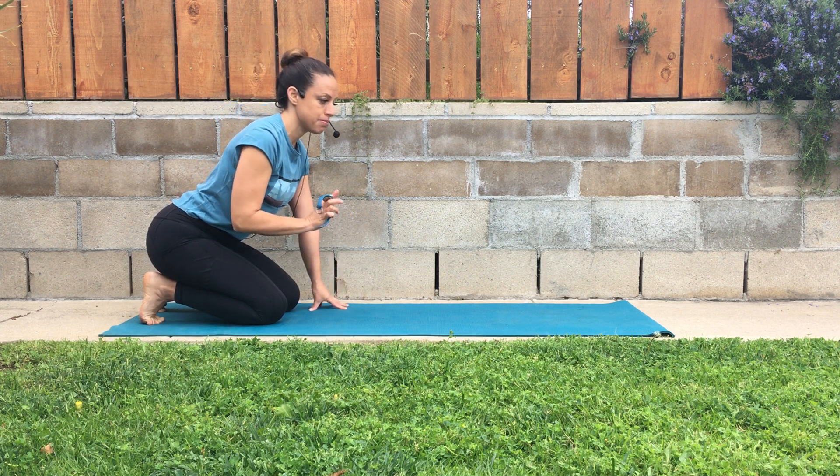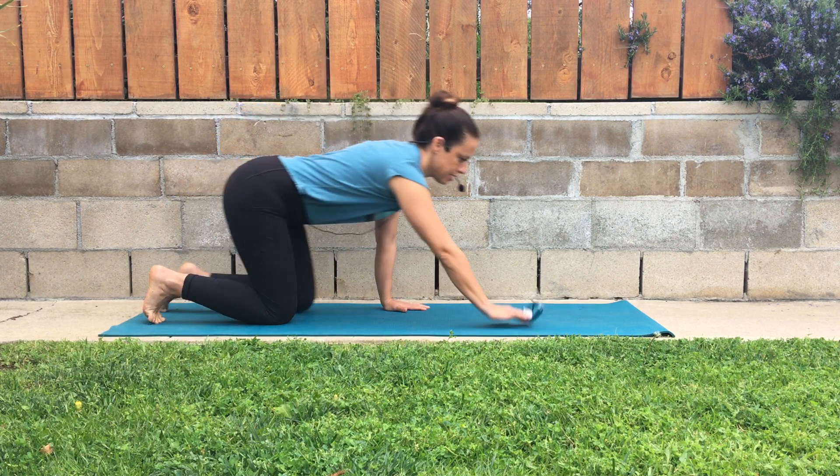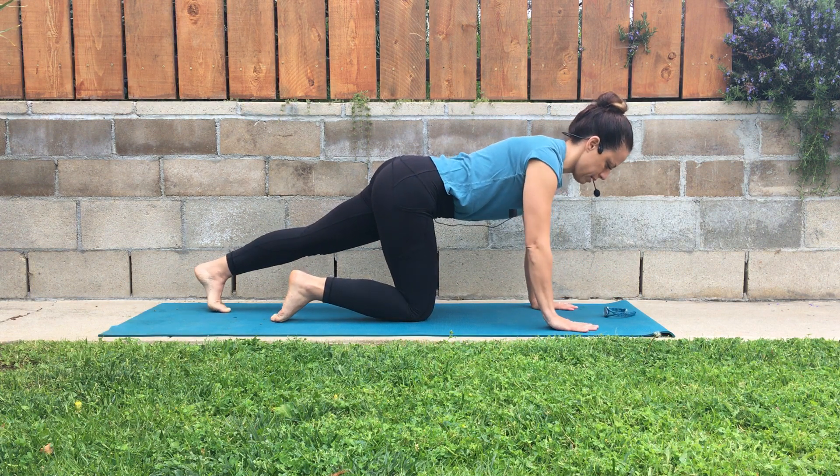So plank on hands in the middle position. I'm going to set my timer here for one minute, get into the exercise, and then talk you through the correct form while I'm doing it.